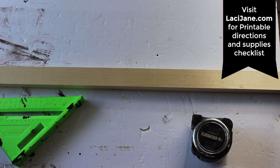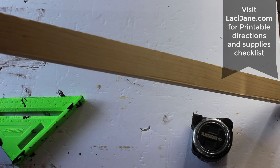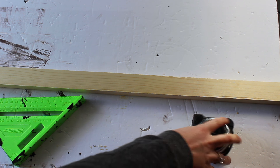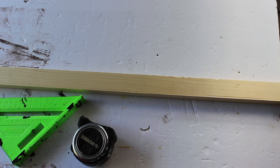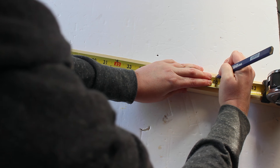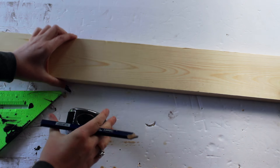First, you want to start off by measuring and marking all the wood pieces that you have. This is my one by two, and I know that I want all of mine to be 40 inches long. So I'm going to take all the wood and cut it to where I want it — 40 inches. I'll put my little mark there, do my straight line, and do the same thing on all of these.